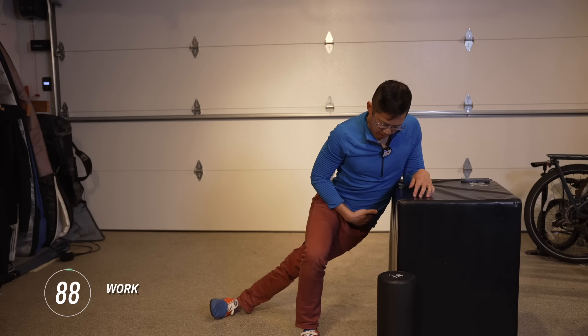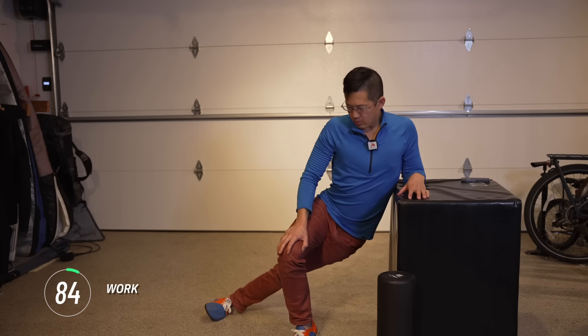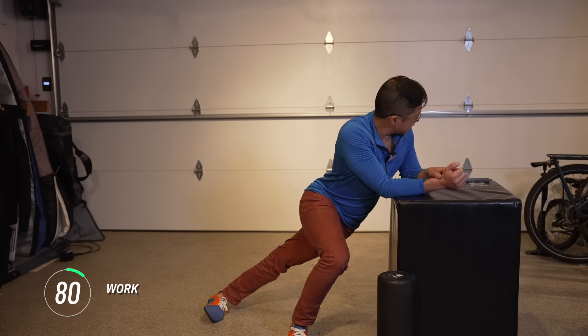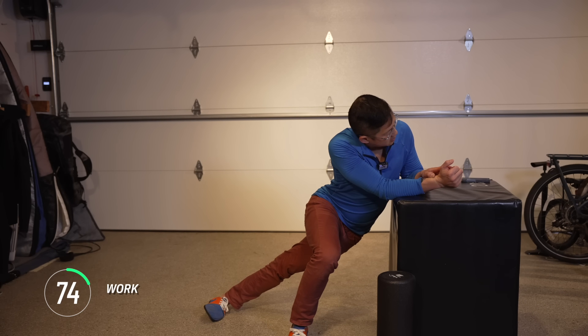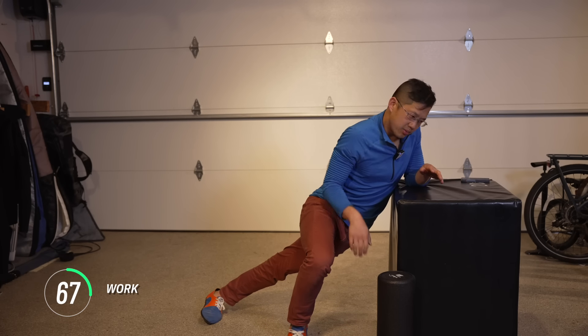So we're dropping the hip down towards the floor. You can reposition yourself, twist a little bit, turn a little bit, figure out what feels good. Get that stretch through the side, stretch along the outer hip.